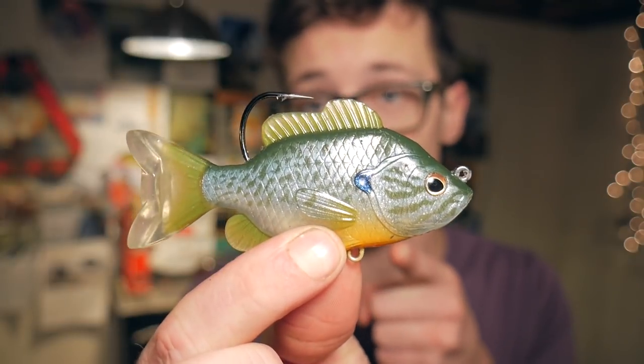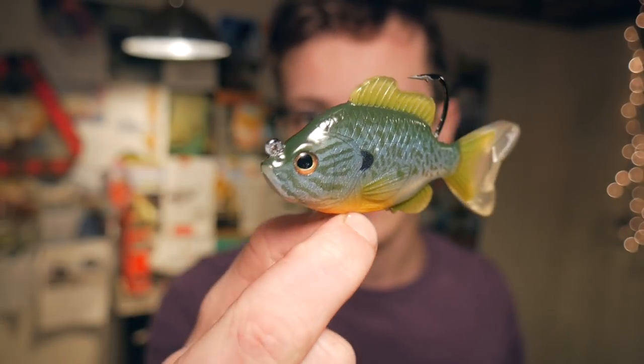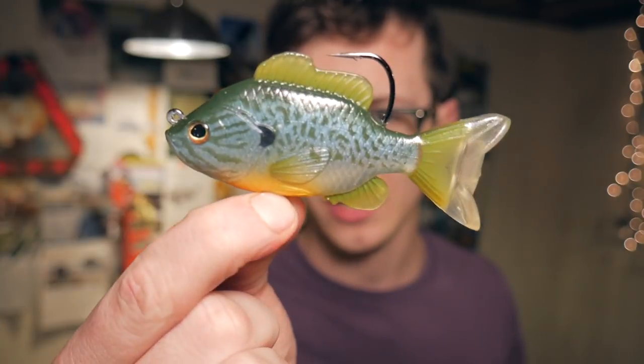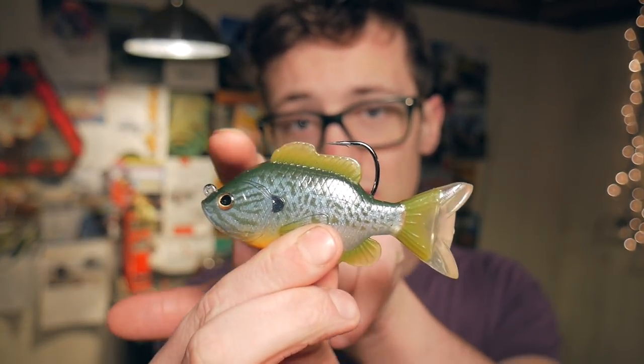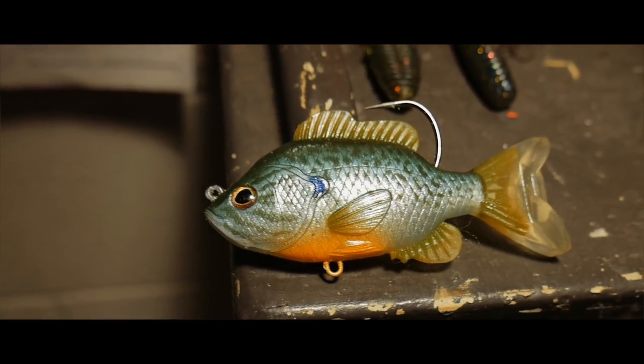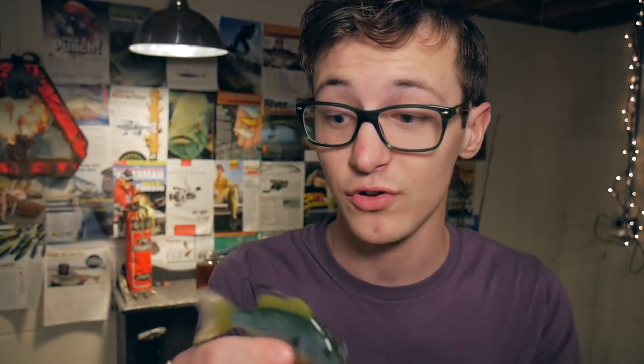Guys check this out — look at how realistic this bait is. This is the most realistic soft bait I've ever seen. I've seen some really realistic hard baits but I'm not a big hard bait guy, mainly because they cost like fifty bucks a piece and I'm not that wealthy. But here is a soft bait that is extremely realistic. As you guys can see this thing is primarily a single hook design and they use the fins on top as a little weed guard, which is really really smart. But on the bottom here they have this little ring so you can attach an additional stinger hook like a treble hook — that's probably what I'll do.